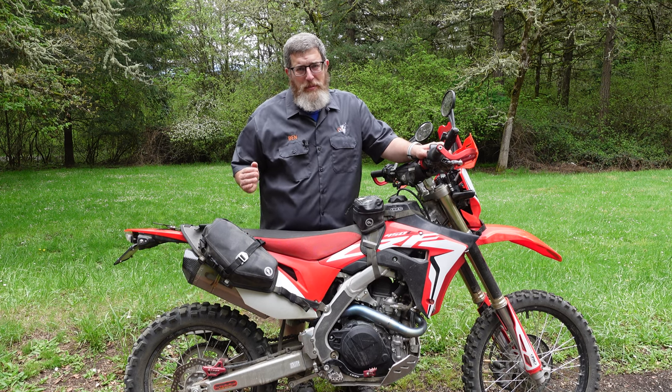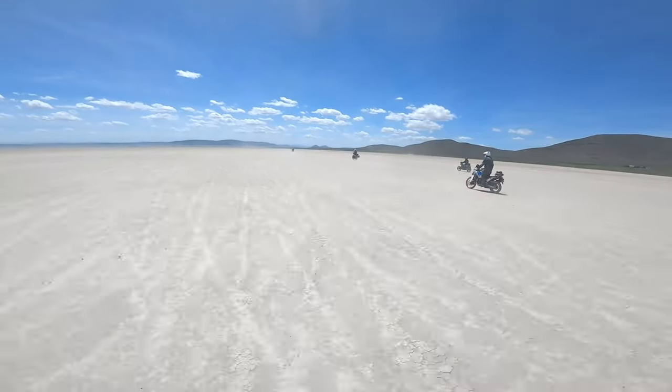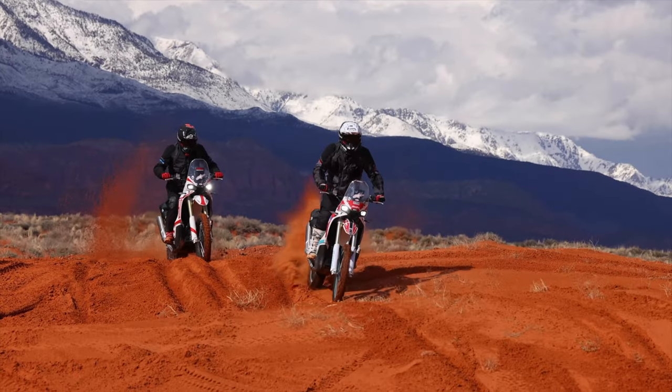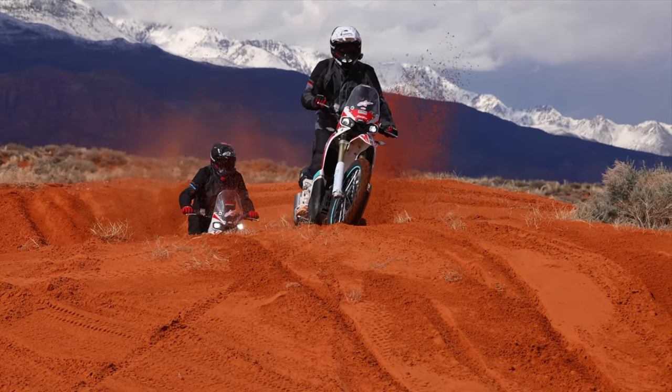Hello friends, Ben here for Giant Loop and today I am so excited to finally be able to share with you the secret we've been keeping for months: the all-new Mojave Saddlebag 2.0. Our classic Mojave Saddlebag, the saddlebag that has been raced and used all over the world from day trips to rallies like Dakar and Baja, is now new and improved and better than ever.